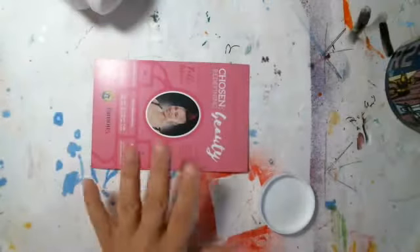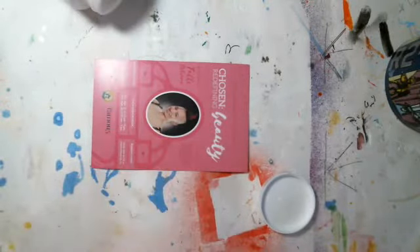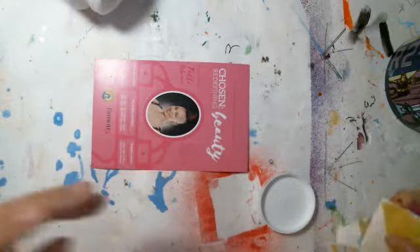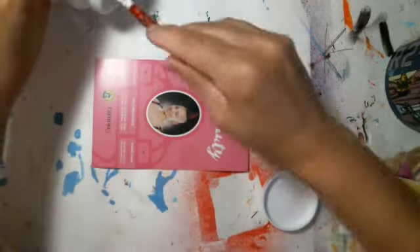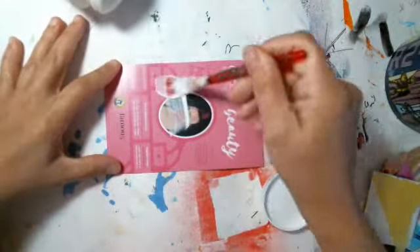Hey friends, today I'm making my giant life art card, and it's all about vacations. You're supposed to write down your vacation, some things about your vacation, do a vacation theme, and that's what I'm planning to do for my giant life today, for my giant vacay.